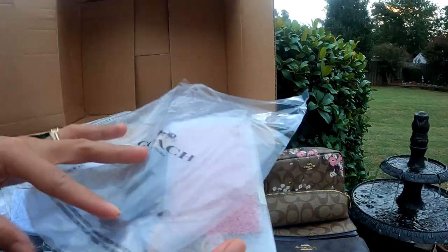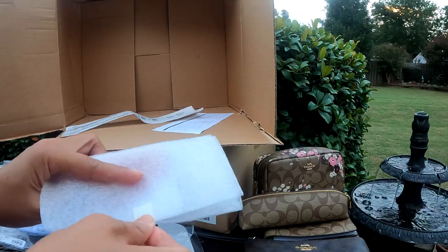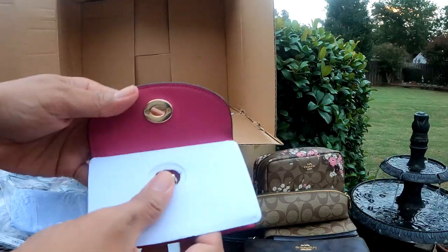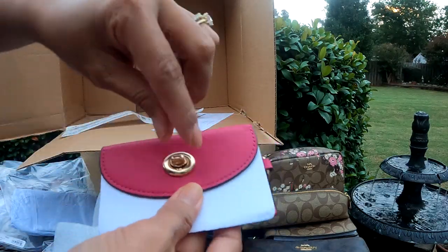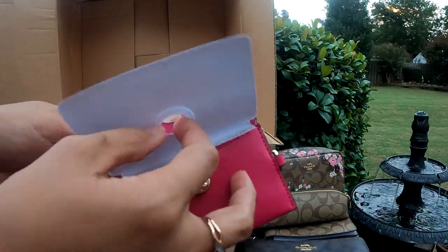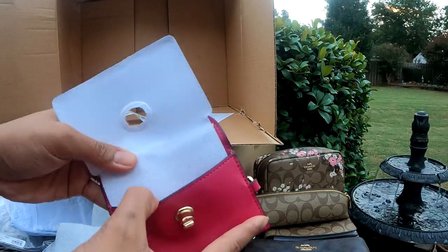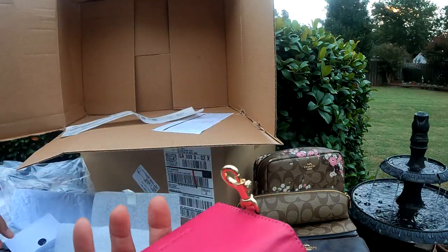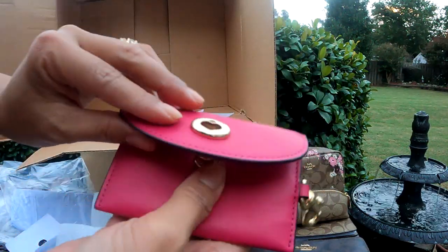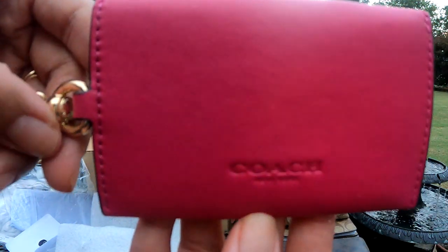Let's see what this is — oh, so cute! It's a turn lock right there. Oh, I can definitely use this — I can put my car key in here. Oh wow, it is so dang cute! A small pocket, a tiny wallet. It's really very nice and there's a Coach brand on it.